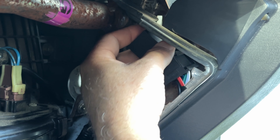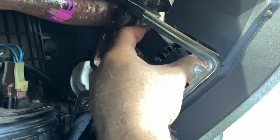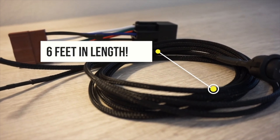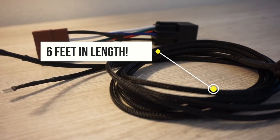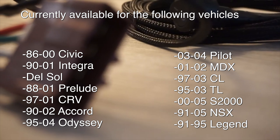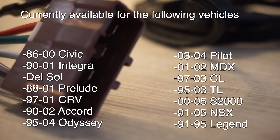Now you can reinstall any panels that were removed. The kill switch is over six feet in length, allowing you to place the kill switch wherever you'd like inside the cabin of the vehicle. We like to leave it up to the owners of the vehicle where they place their kill switch. There's no universal one place it can be hidden.